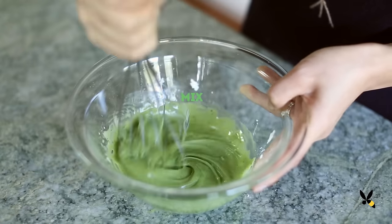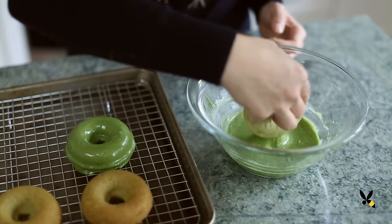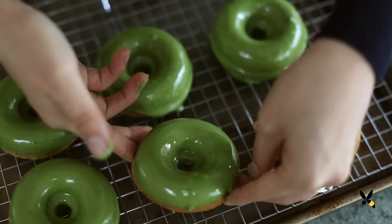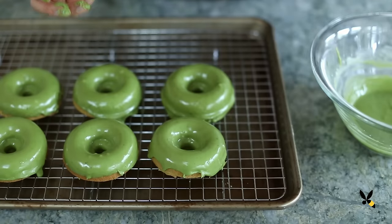Then I'll stir it up, and when the donuts are ready, I'll dip each one, place it on a cooling rack, and let the excess drip onto the baking sheet. And there we go — healthier donuts that I don't feel too guilty eating! I love the green tea flavor and how subtly sweet it is!